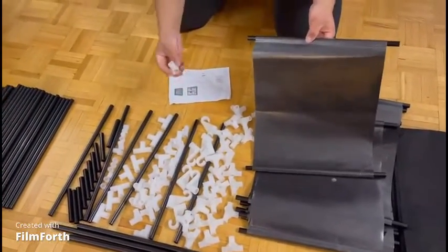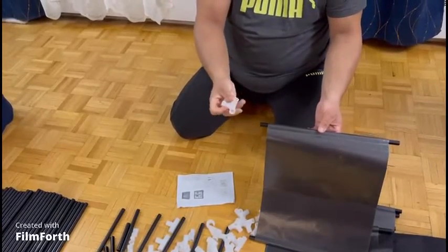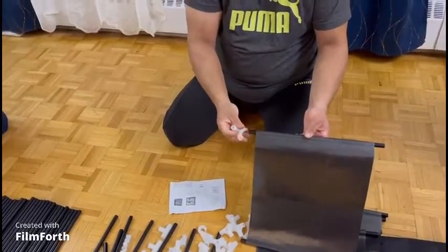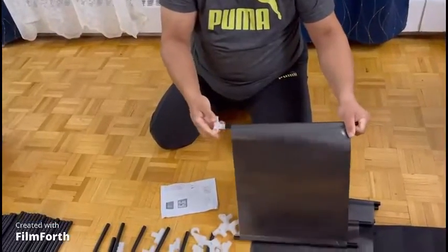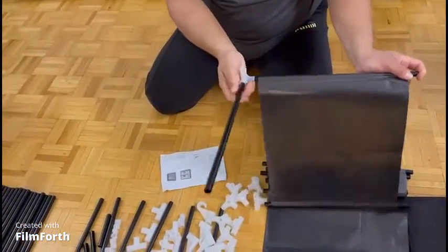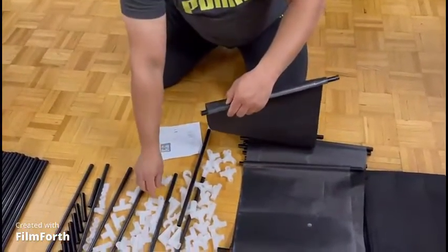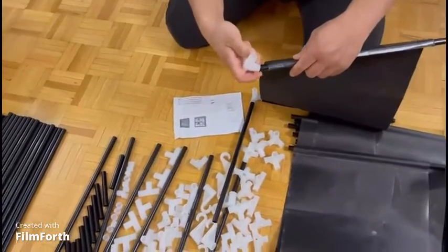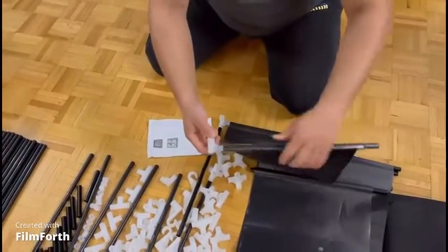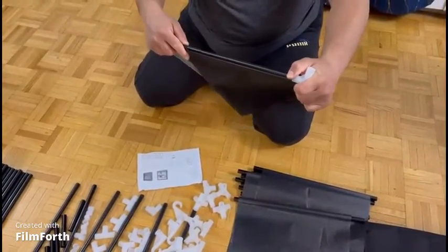The first step after that is to take one of the connectors which has four places, make this one face down, and connect it with the rack. Then get one tube to connect it, and another connector of four places to connect it here — this will be at the bottom. After that you connect these two together.